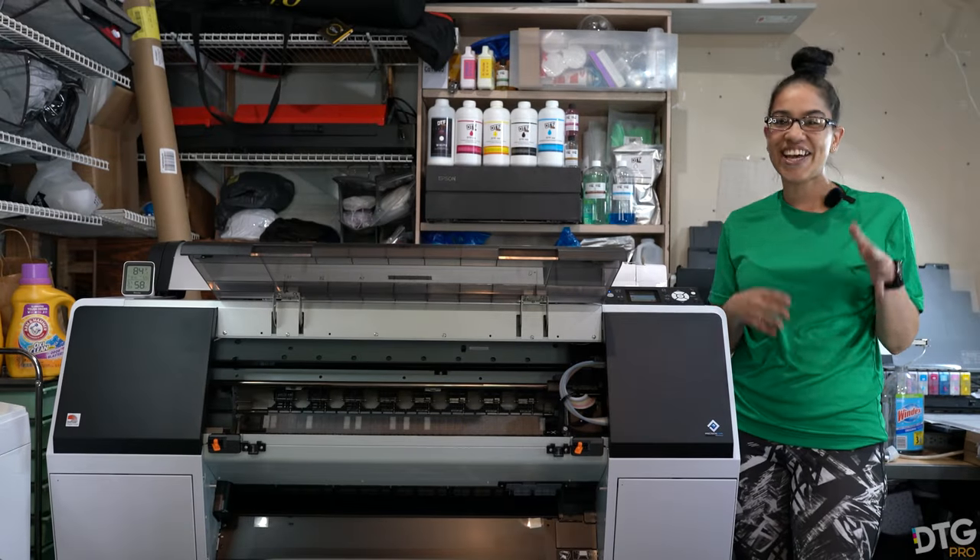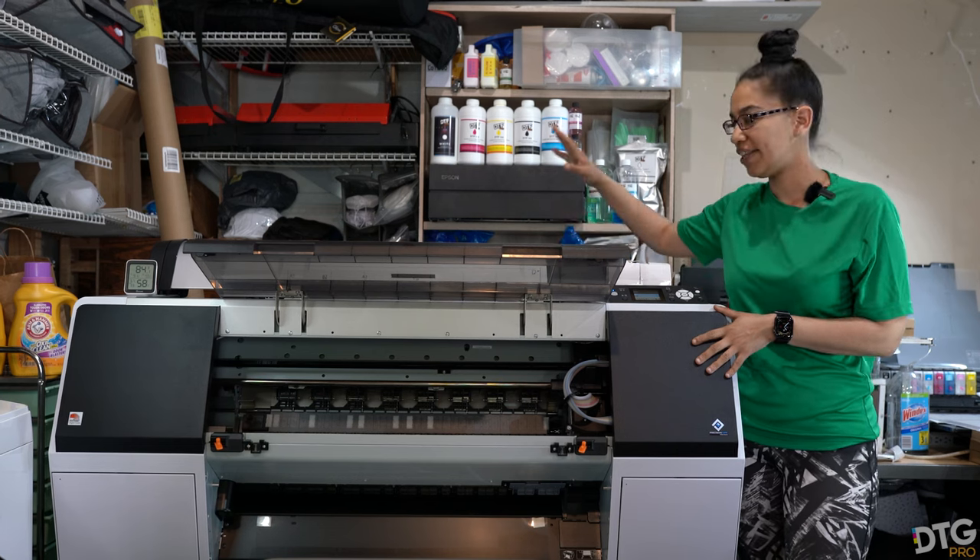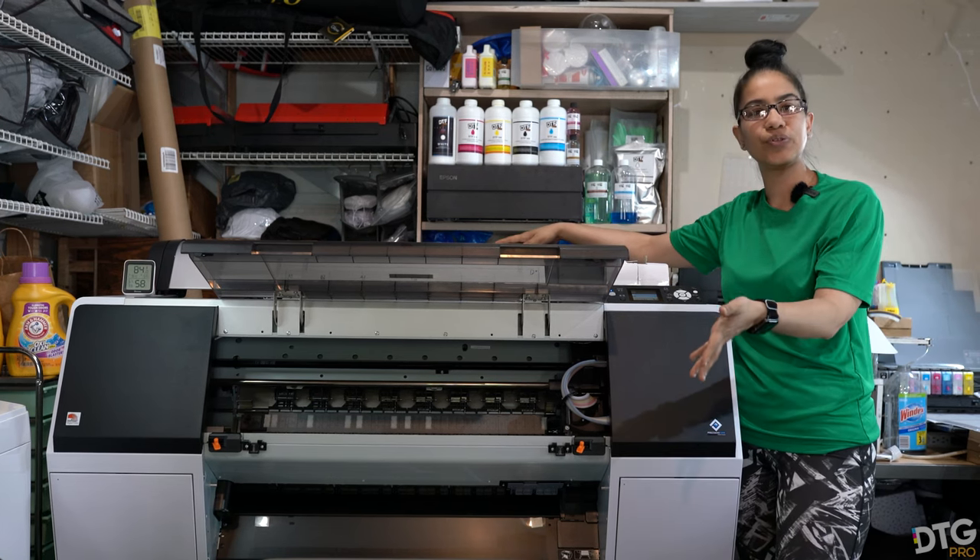Hey y'all, what's up? In today's video we are going to show you how to load the roll film and how to load the sheets.